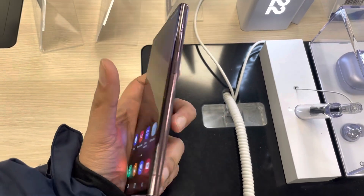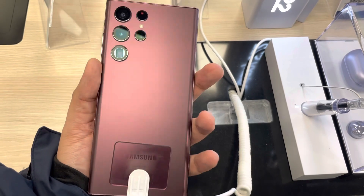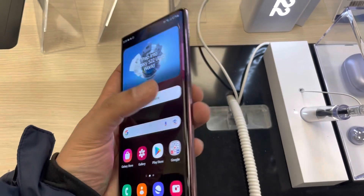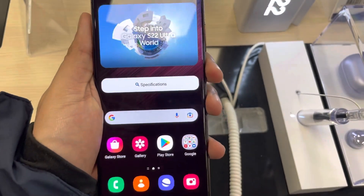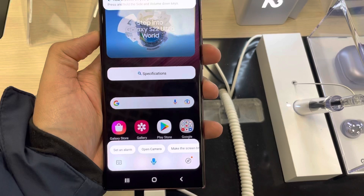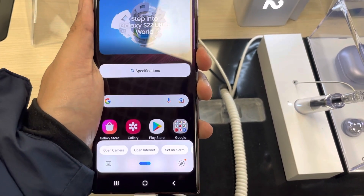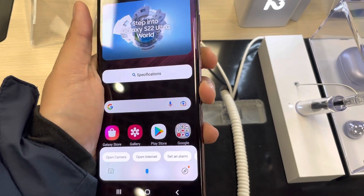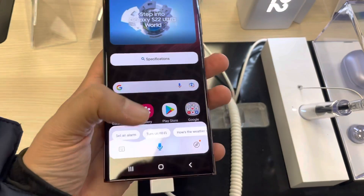Hello guys, I hope you are doing really well. Today I have with me the new Samsung Galaxy S22 Ultra phone, and in this video I will show you how to use the side key for the power off menu. Currently, if you press and hold the side key it will turn on Bixby, but I don't want that — I want the normal power off menu, so I will show you how you can enable it.